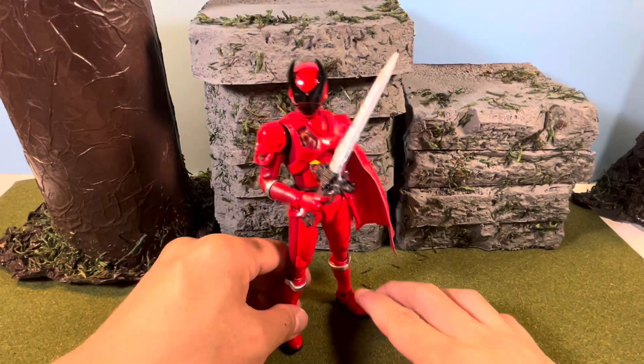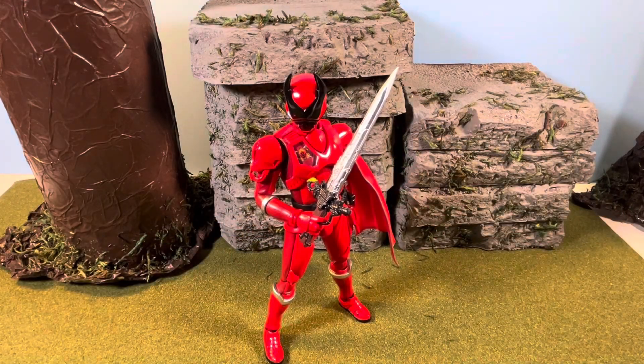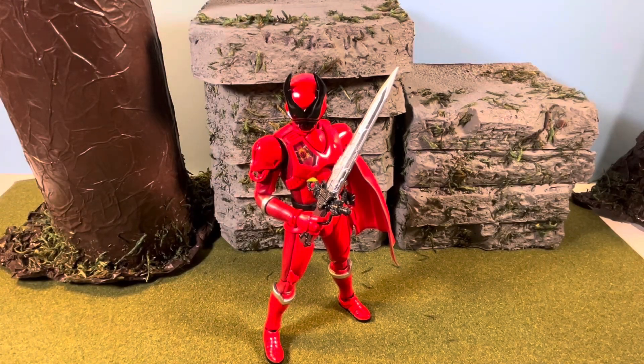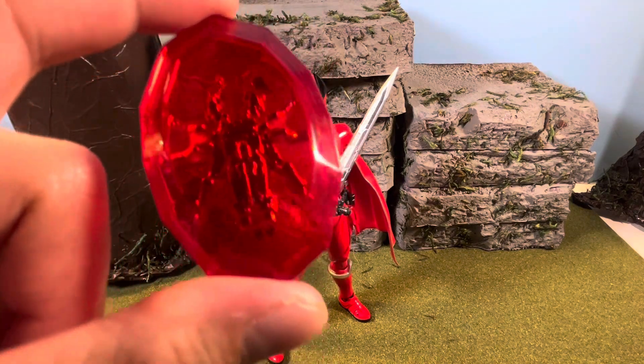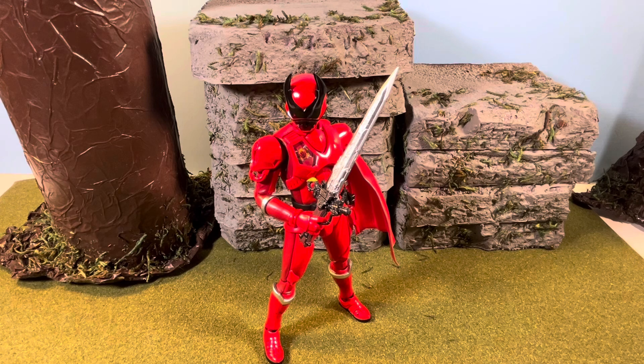If you guys aren't familiar, he's from Osama Sentai King-Ohger — the most recent, well, the one before the current Sentai series which is Boonboomger. He came with what you see here and then the additional hand accessories — a left open palm hand and his two fists. And as a tidbit, the seller actually threw in this too, which is super cool — this is the crystal for Kuwagon, which is his mech/zord kind of thing.